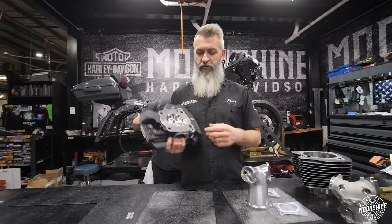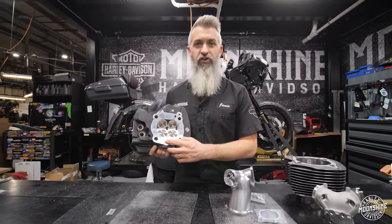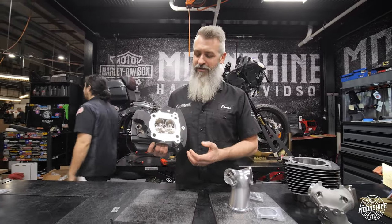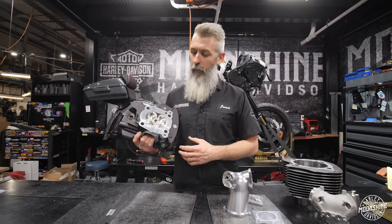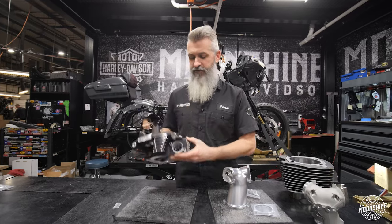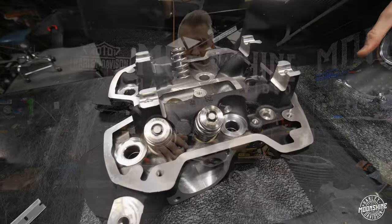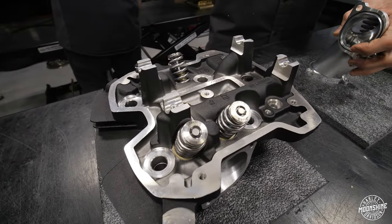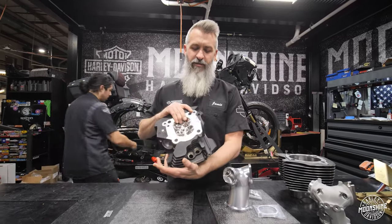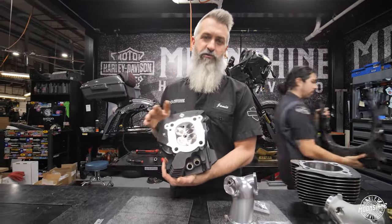On the Monster Series heads we have two options: titanium intake valves, which this head right here has, or stainless steel valves. The stainless steel are going to save you money; titanium is lighter and your valve train is going to love them. Both versions come with Inconel exhaust valves, currently with a 640 PSI spring, titanium retainers, and tool steel billet locks. They're really nice heads — the best parts we can source — and we've proven these things to run well and be monsters over and over.